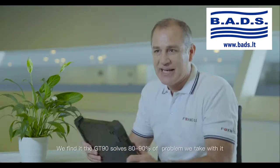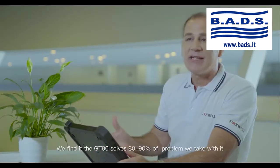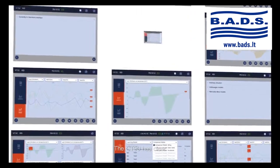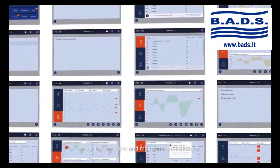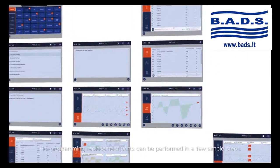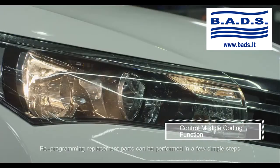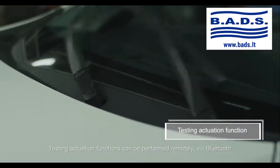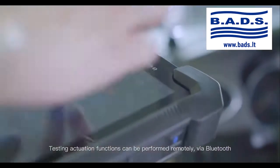We find that the GT90 solves 80-90% of the problems that we tackle with it. The GT90 has clear, easy-to-use basic and maintenance functions. Reprogramming replacement parts can be performed in a few simple steps, and testing actuation functions can be performed remotely via Bluetooth.